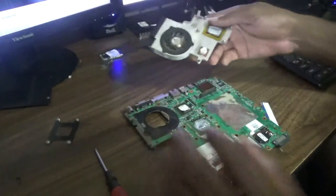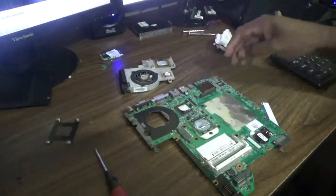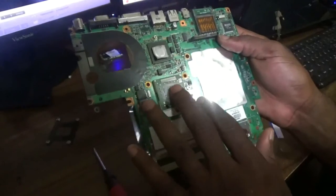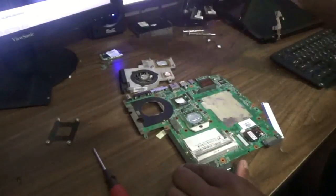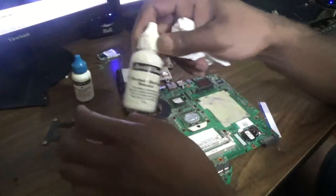As you can see, the fan is completely off now. Looking at it carefully, you can see that the thermal compound is basically gone, so I'm going to clean it off first using this thermal remover.